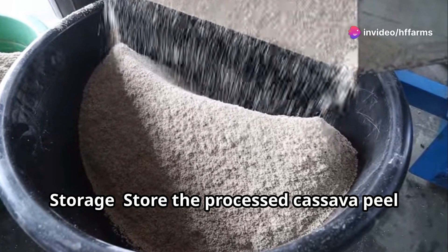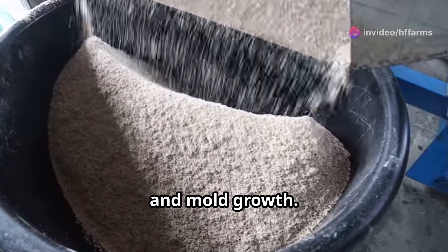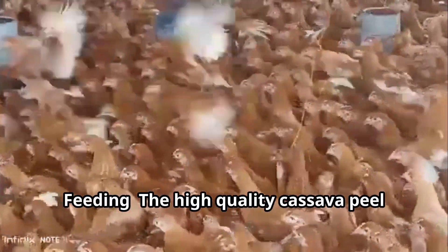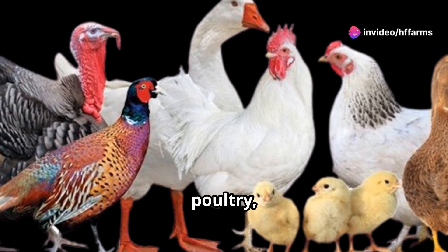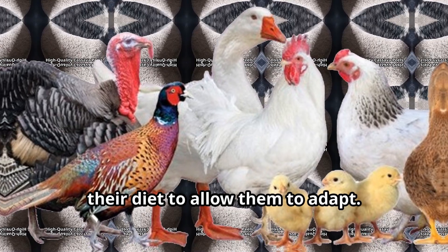Step 7: Storage. Store the processed cassava peel feed in a cool, dry place to prevent moisture absorption and mold growth. Proper storage extends the shelf life and maintains the feed's quality. Step 8: Feeding. The high-quality cassava peel feed can be used for various livestock, including pigs, poultry, goats, and cattle. It should be introduced gradually into their diet to allow them to adapt.